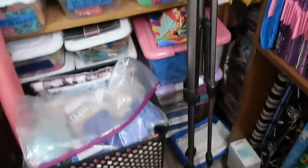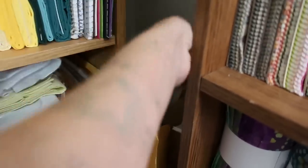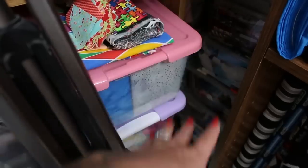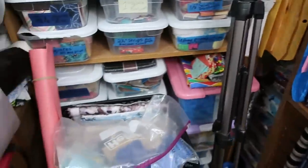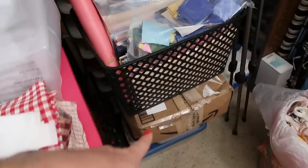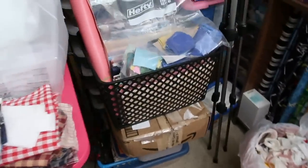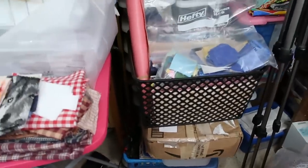Behind here I actually have a big quilting hand-quilting hoop, as well as some red, white, and blue scraps mixed with all sorts of other scraps back there. Here is more scraps that I don't have drawers for, so they're in a basket, plus some vinyl. There's a 10-month quilt kit in there, and underneath is more neat scraps. I'll move that out of the way so you guys can see my organization in a minute.